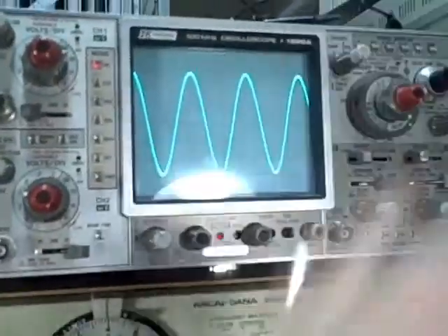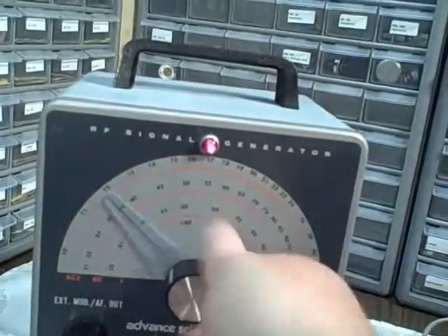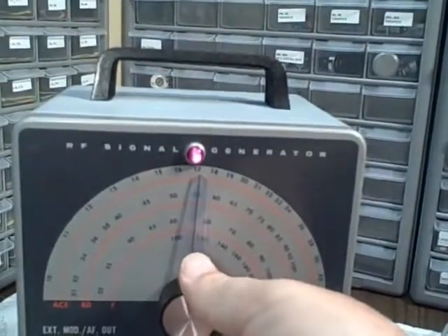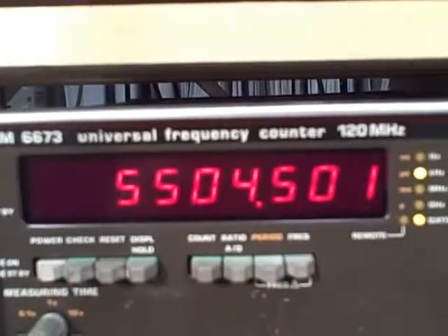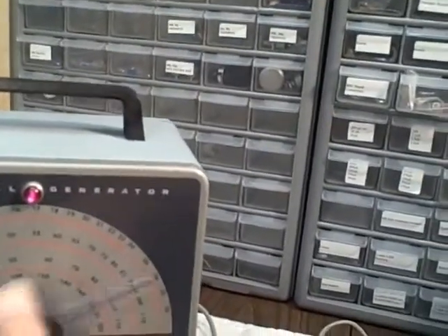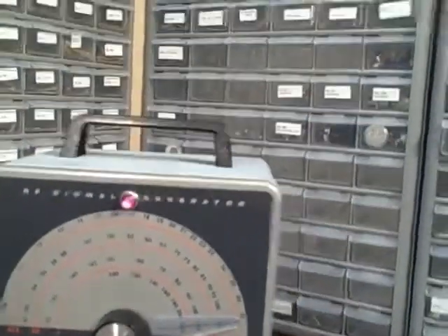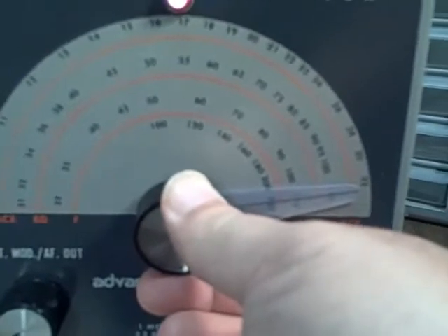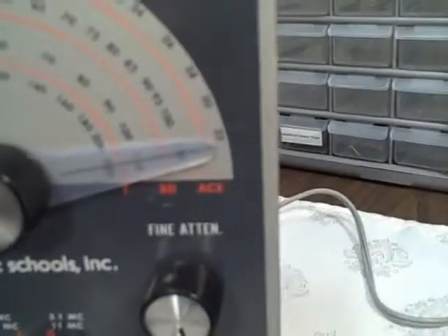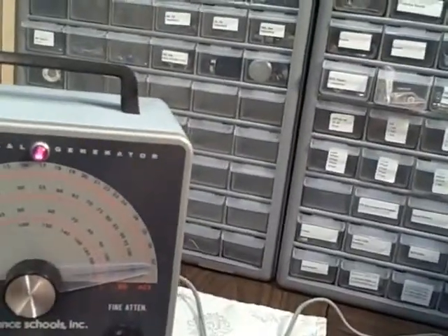Let's step up in frequency. Mid-band should be about 5.5 megacycles — that's 5500 — and we're reading 5504, so right there. Then at full scale, that should be 11 megacycles, that'd be 11,000 kilocycles, and we're reading 10,978. A small adjustment and it's reading 11,000 — right on.